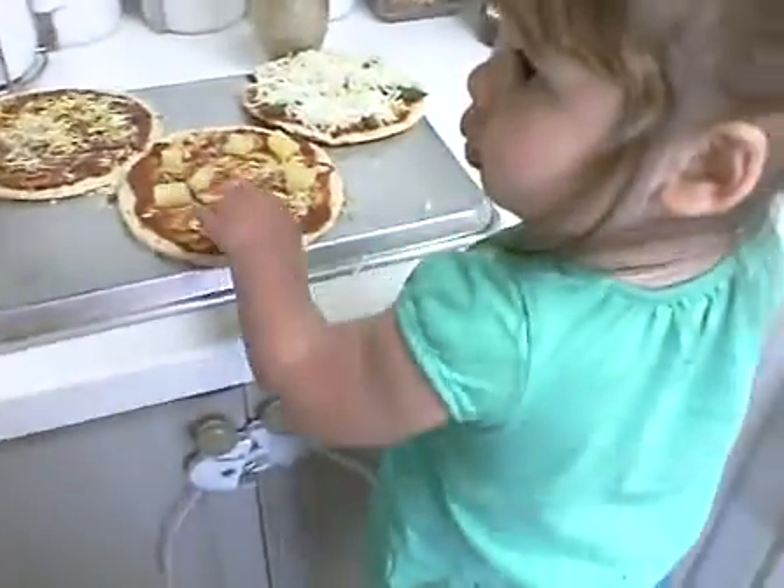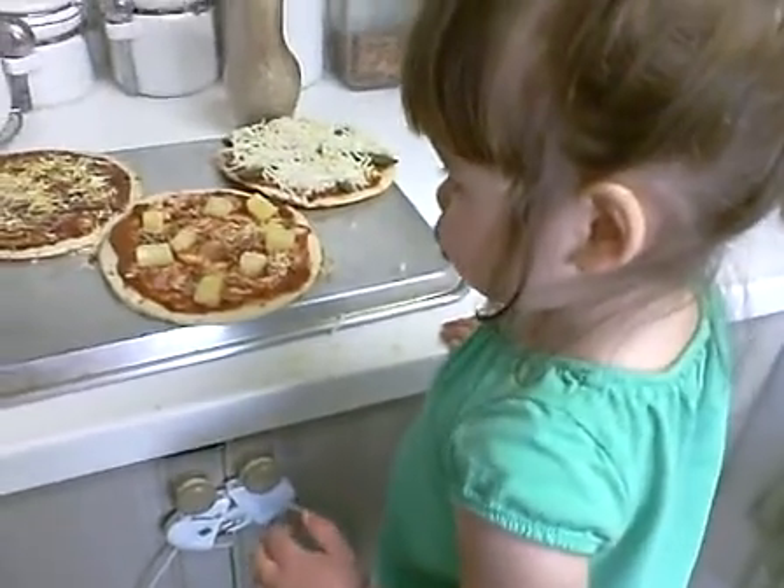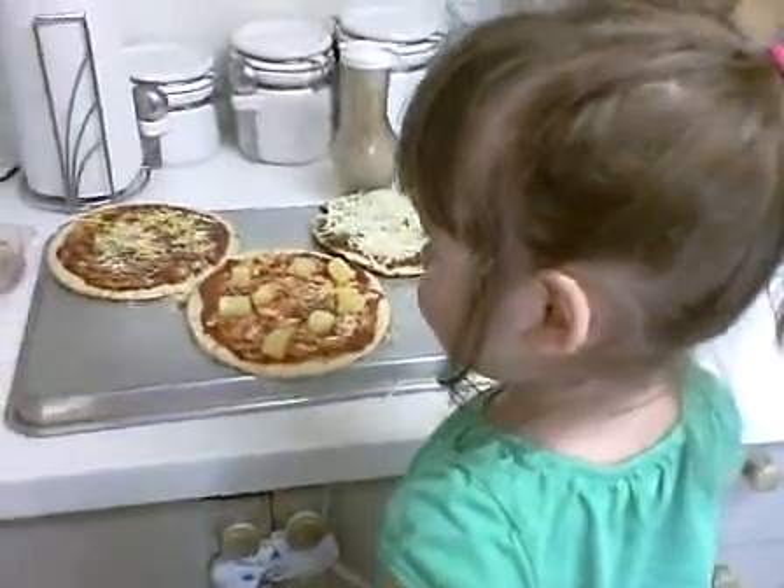Don't eat it. No. Here. You can eat that one. It's almost funny that she took him out of her mouth and took him out of the pizza.